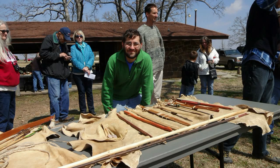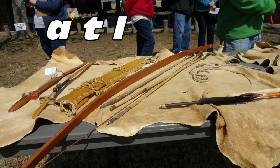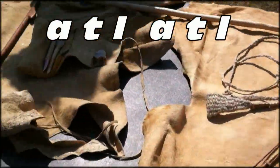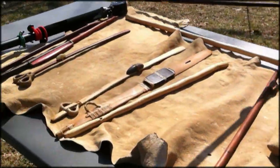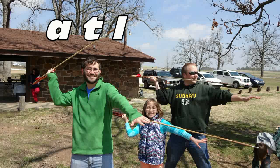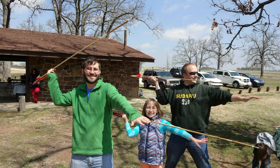Let's take it over and show the table of atlatl parts — bow and arrow and other traditional Native American hunting devices — and an atlatl spear. Thank you for the demonstration.